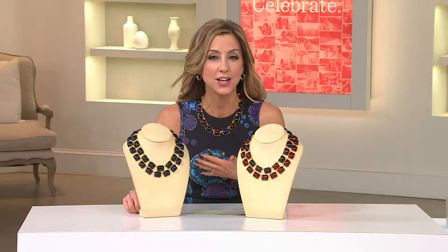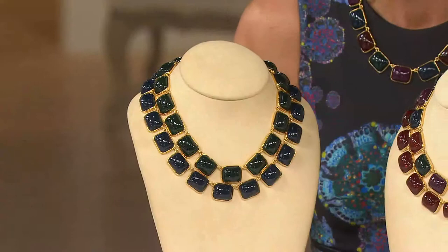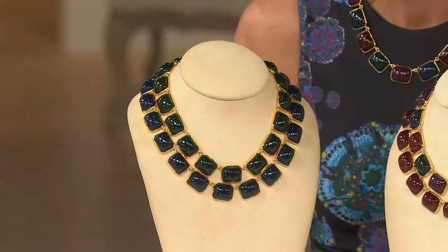Moving along to the necklace I've been wearing — when I saw it on paper I thought okay, but then I saw it in person and put it with my dress and I was like, I didn't plan it, I had no idea. This is beautiful. It's from Kenneth J. Lane, and if you love color in your jewelry, this is absolutely the way to go. This is a look of genuine gemstone, but so affordable — less than $20 for a statement necklace from Kenneth J. Lane.